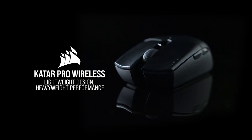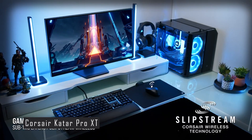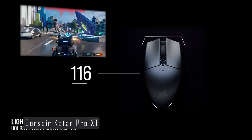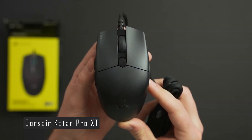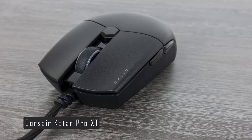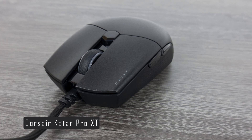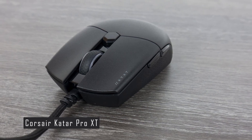Let's move on to number 3, the Corsair Katar Pro XT. The Corsair Katar Pro XT is a lightweight, ambidextrous mouse designed for fast and precise movements. It has a simple and elegant shape that is comfortable for most hand sizes and grip styles. It also has a stunning RGB light strip on the scroll wheel that can be customized using the Corsair iCUE software.